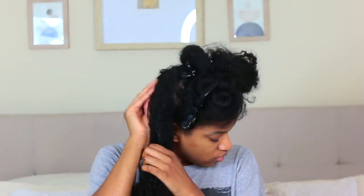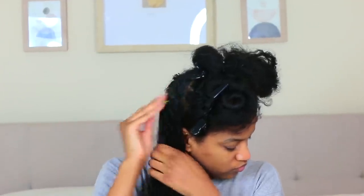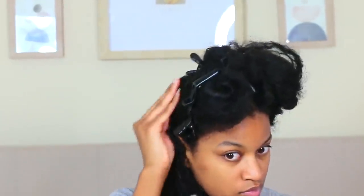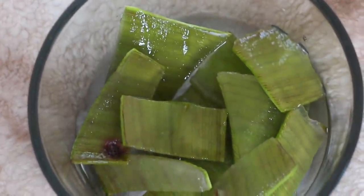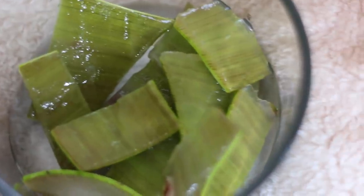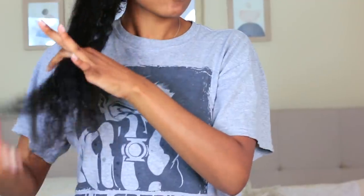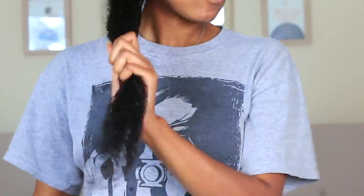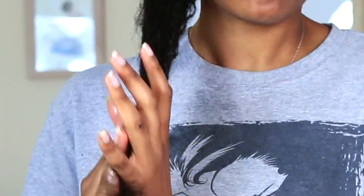Before I get started with my actual wash day routine, I have to show you guys one of my favorite pre-poos, and that is to use aloe vera on my hair. I have it cut up in little pieces and I'm just putting it on my hair this way. I will say this is the worst way to do it — this is a very lazy way to do it and it's not getting all of the juices out of the aloe vera.